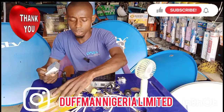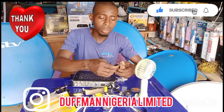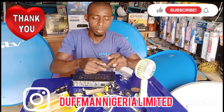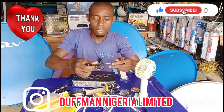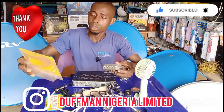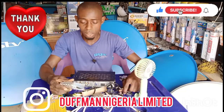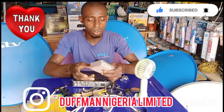Please like, share, comment, and remember to turn on your notification bell so that whenever we post a video you'll be the first person to see it. Please remember to tell your friends about our page and our YouTube channel. We are here to help you — we love answering questions, so whatever you don't understand, ask and we will attend to you.